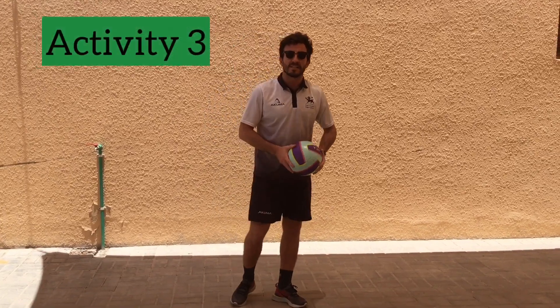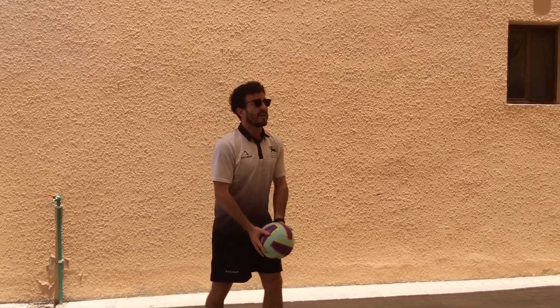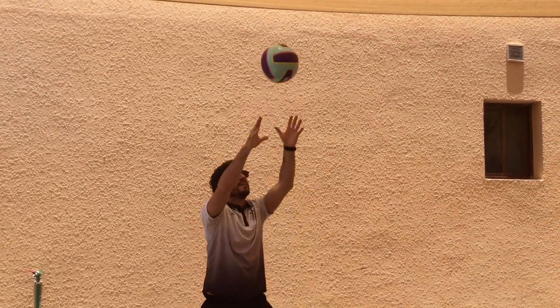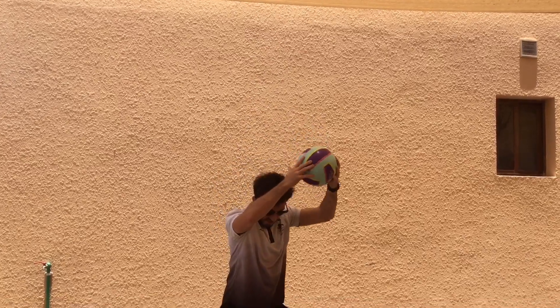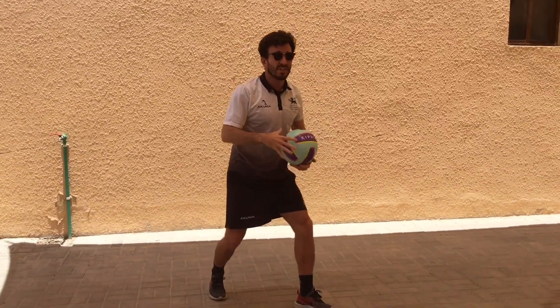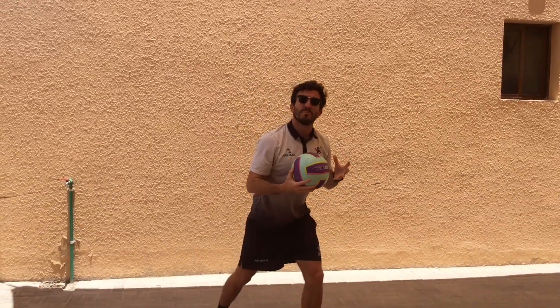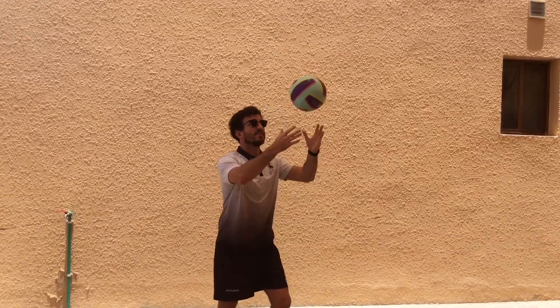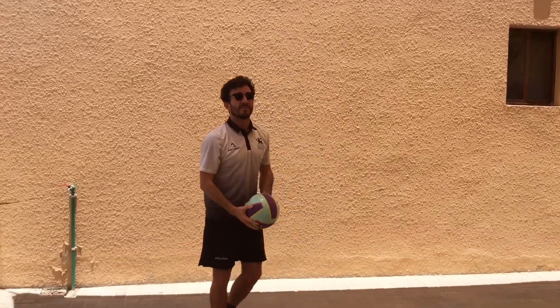Our next activity, we're going to be practicing the actual set. Start with the ball here — throw it up, set, and catch. Slow: set, catch. See how you're still ready in your set position. It's an in-and-out motion. We're not catching the ball — we're just using our fingertips to push it up into the air. Have a couple of attempts with that.